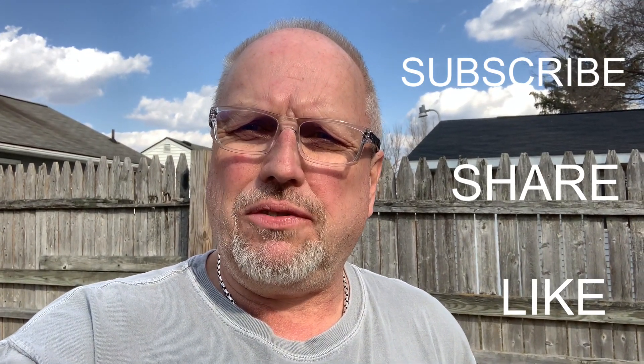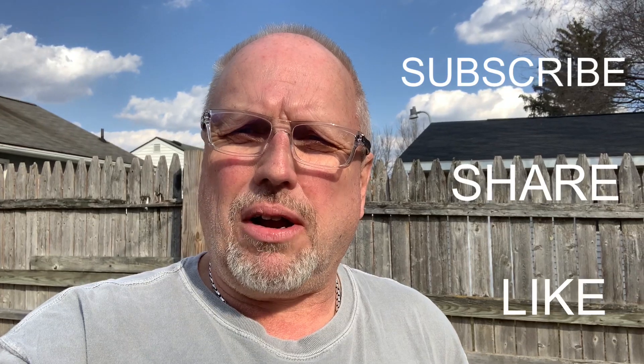Anyway, hope you enjoyed the video. Stick around and we'll be having some more videos coming up real soon. Take care everybody.